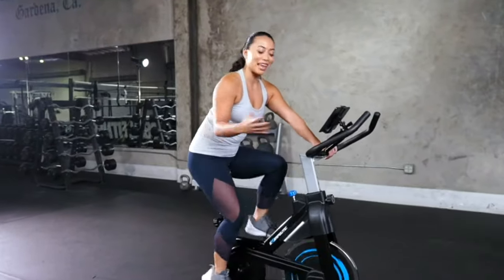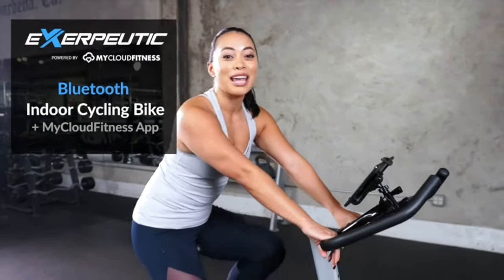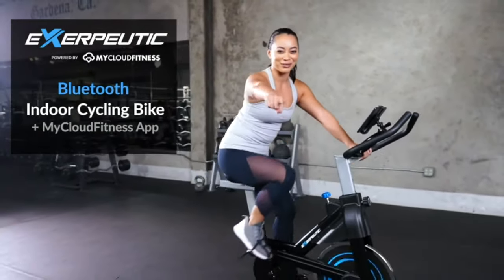There you have it. We have the Xraputic Bluetooth indoor cycling bike, the perfect cardiovascular machine to help you in every single workout. I'll see you in the workouts. Bye.